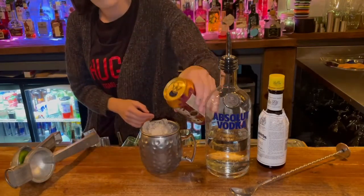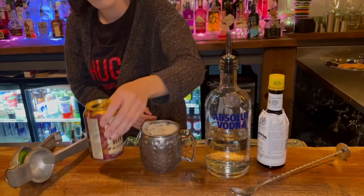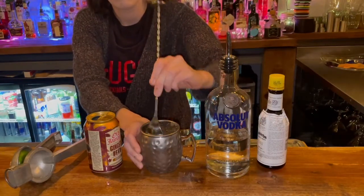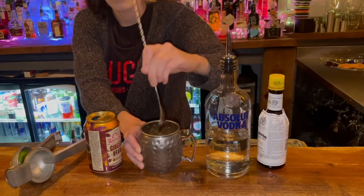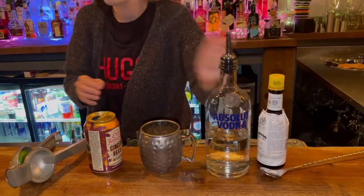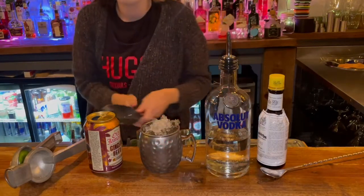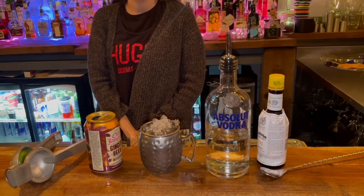You're then going to top it with ginger beer, and then in order to build it and muddle it we're going to use our bar spoon to mix our ginger beer and our alcohol to make it an even flavour. We're then going to top with crushed ice and that's how you make the perfect Moscow Mule. Enjoy!